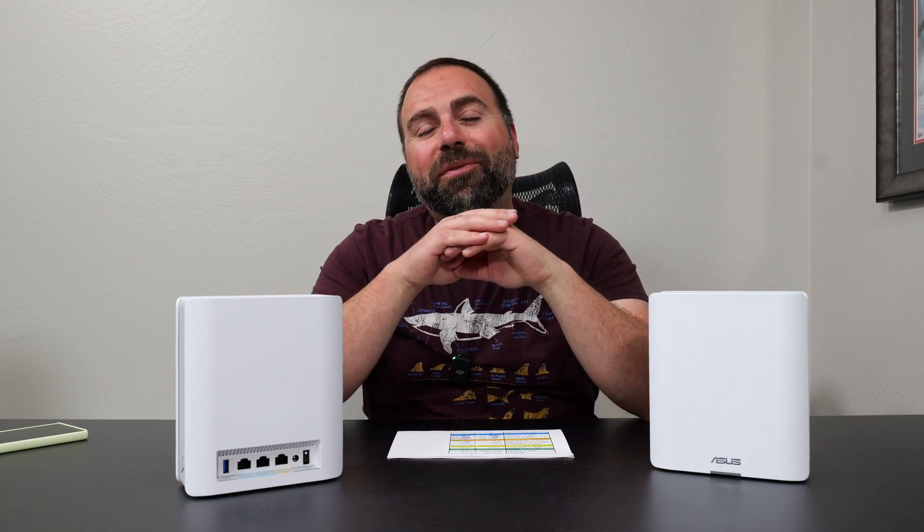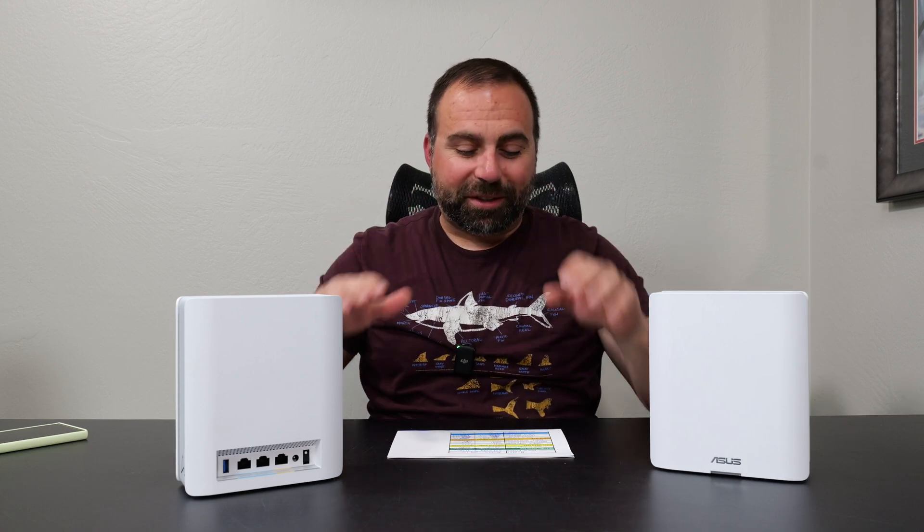I had a chance to play with the ASUS BT10 and it's an absolute beast of a mesh system. It actually performed better than what I was expecting, and I was expecting quite a bit. They really hit it out of the park — this is a phenomenal mesh system.